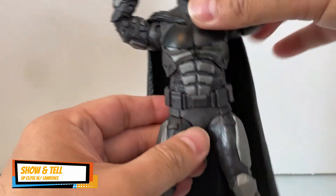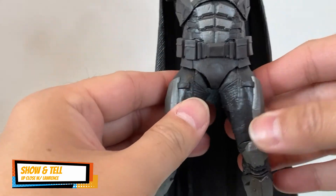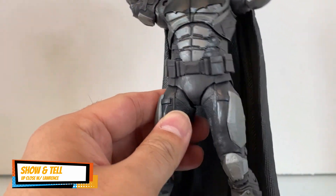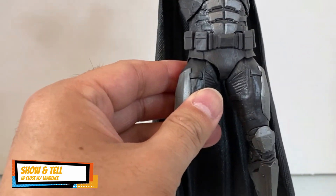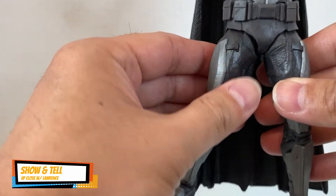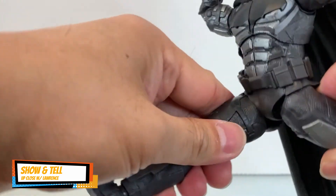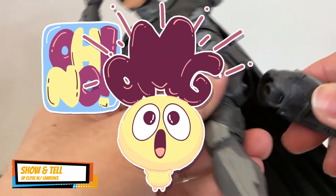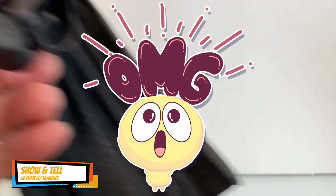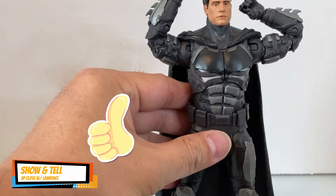The trunk rotates as well. The diaper piece is actually nicely done — unlike the Flash's, which appears too big, this one is just right. So you can do the split, and... oh, I just broke it! Let me put it back. All right, I was able to pop it back into the joint.